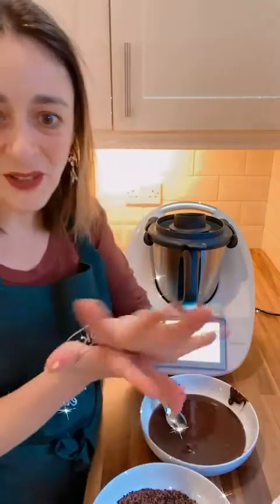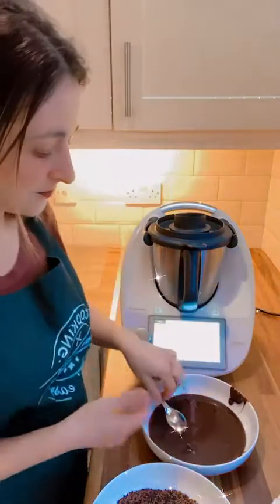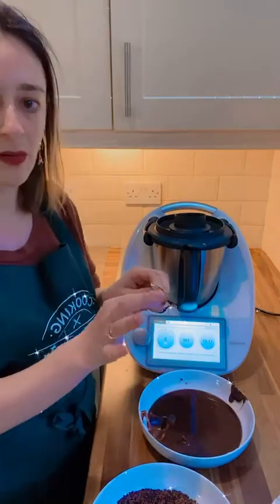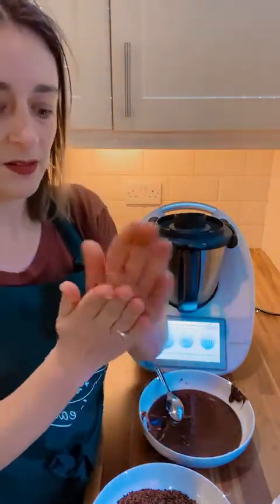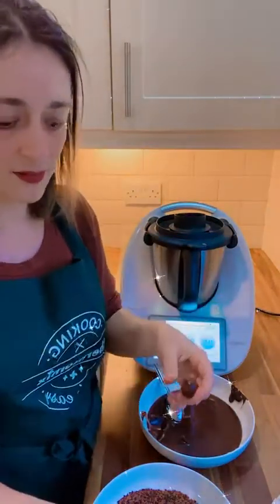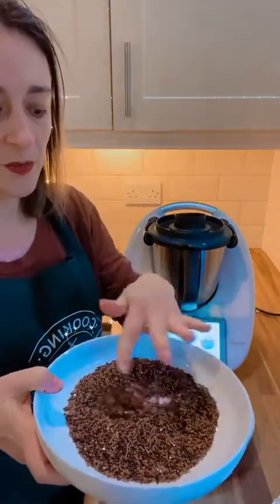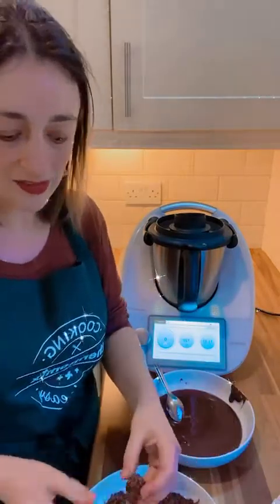Just put some butter on your hands, grab a small spoon, and then literally we are going to grab this amazing little bowl of chocolate. Roll with your hands, and then pass on the sprinkles. Simple and delicious.